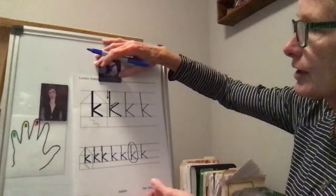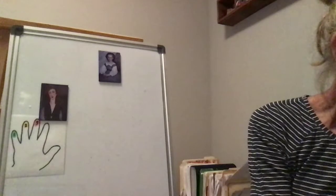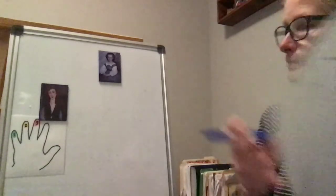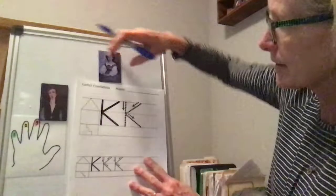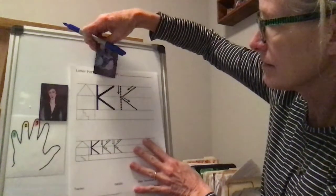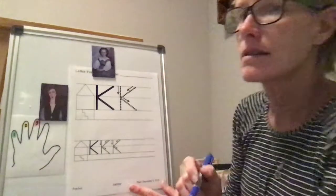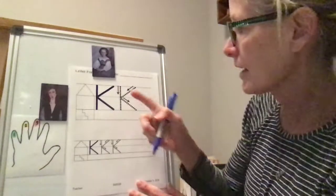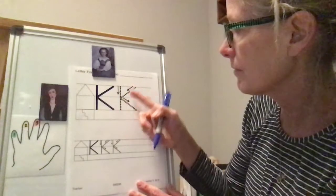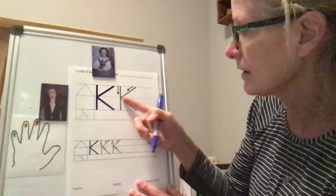Good job! Now you're going to go ahead and turn the page. So now you'll have your uppercase K that we'll be practicing. Uppercase K — all right, this is an uppercase K, so we're using the very big area here because we've got three big lines that we're using.